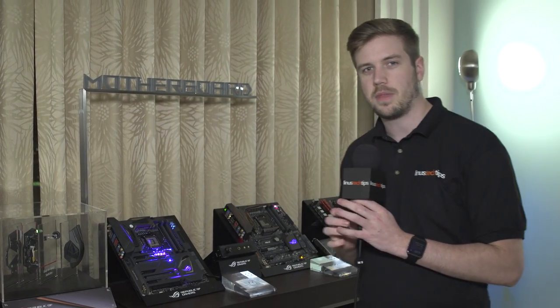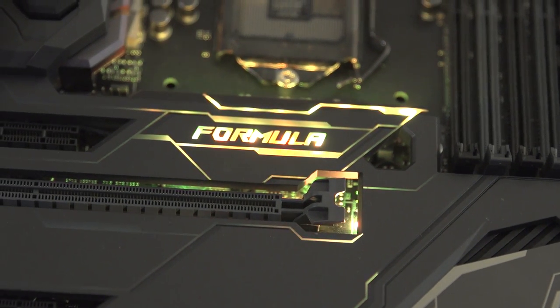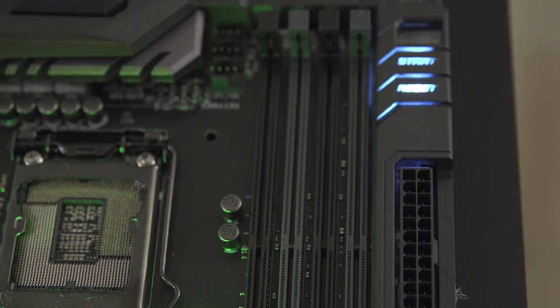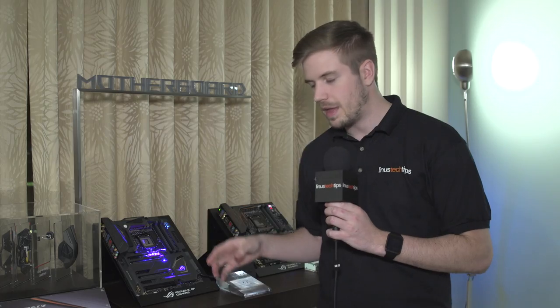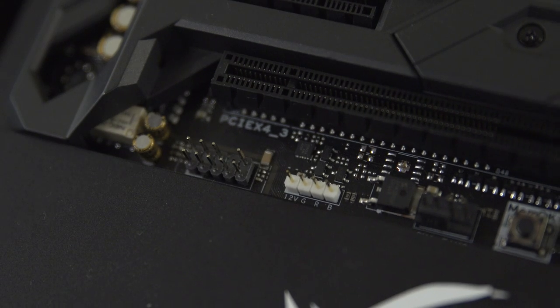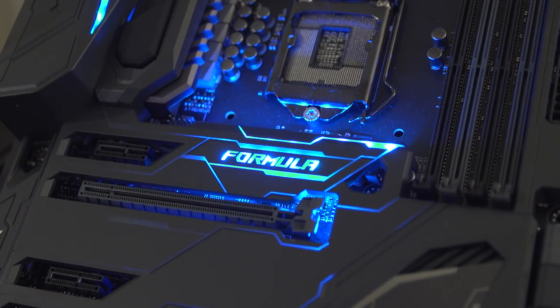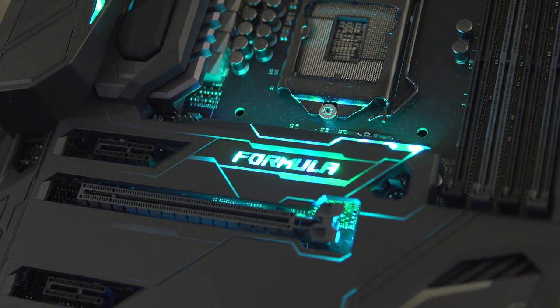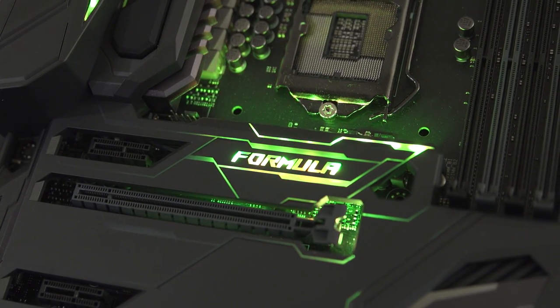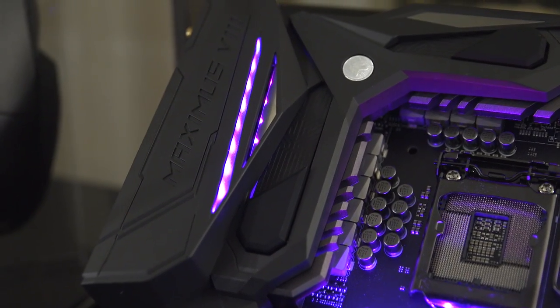The main important thing about this board is the new lighting. There are three lighting zones — one here, one more in the middle, and one up there. This area will always stay white. Down at the bottom there's a white header that lets you plug in a lighting strip and use their ROG Aura lighting software to control that strip and all the RGB lighting on the board so they're all in sync. You could bridge off that strip, run it all around the case, add underlighting — whatever you want — and everything stays in sync.